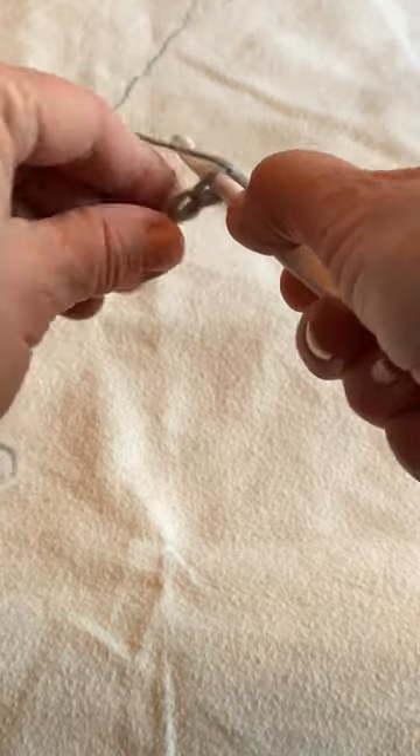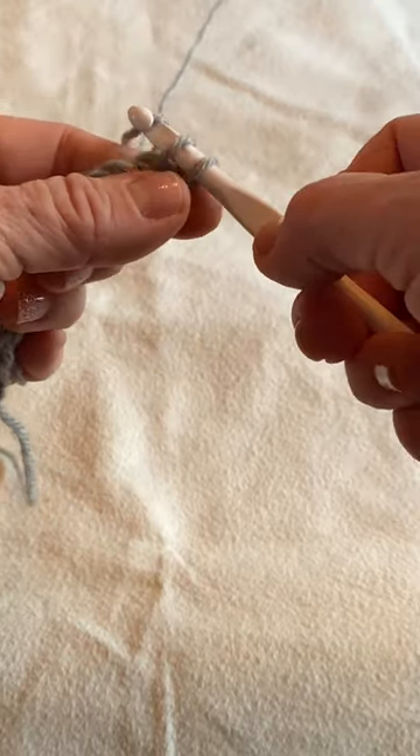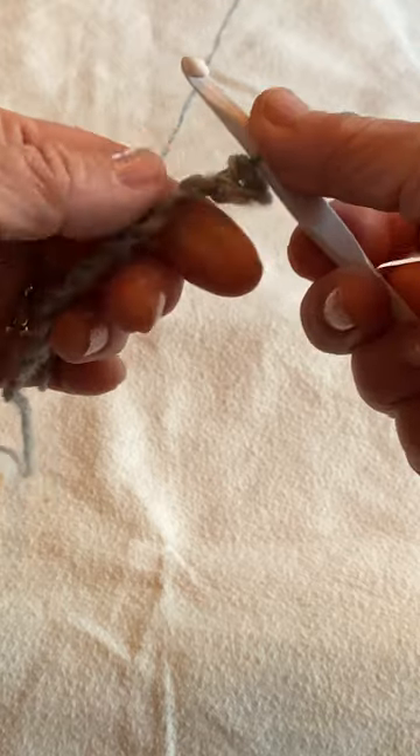To make a single crochet, insert the hook in the first chain near the hook, yarn over, pull through. Now you have two loops on the hook. Yarn over and pull through both loops. That's your first stitch.